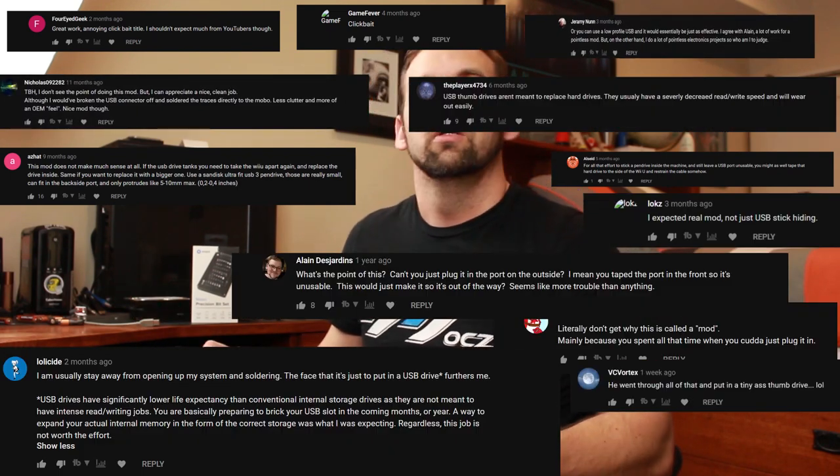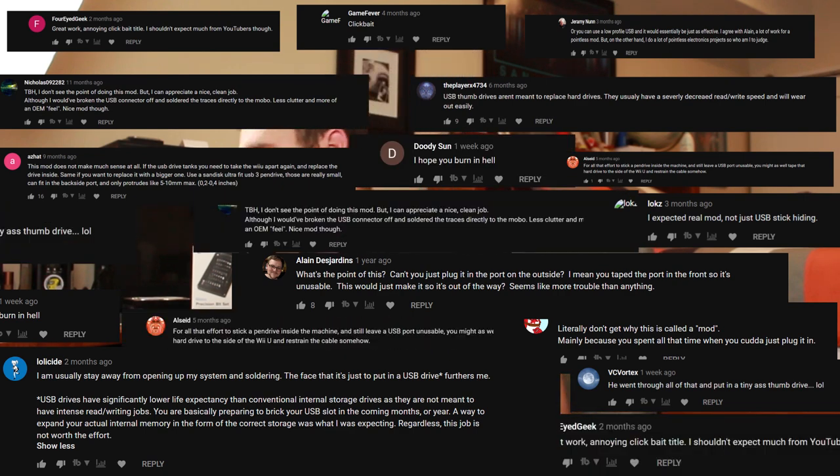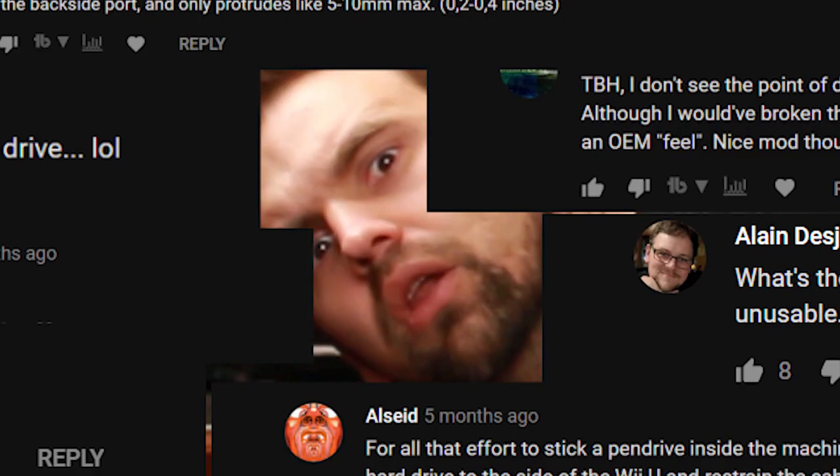What's going on YouTube? My name is Chris and welcome to Immodernation.